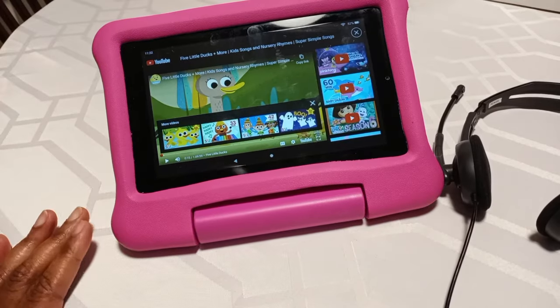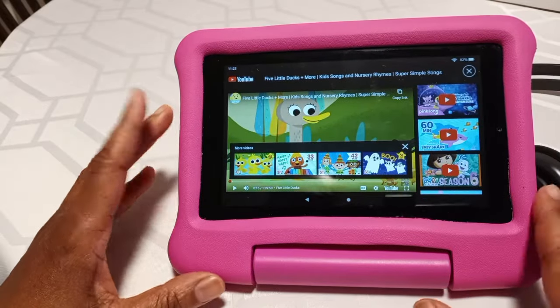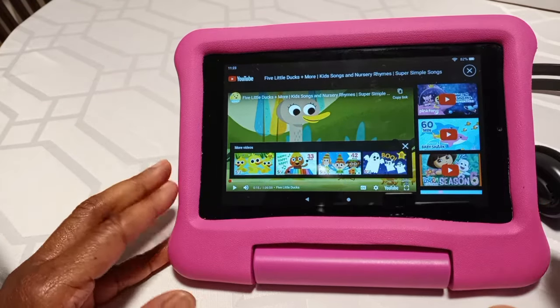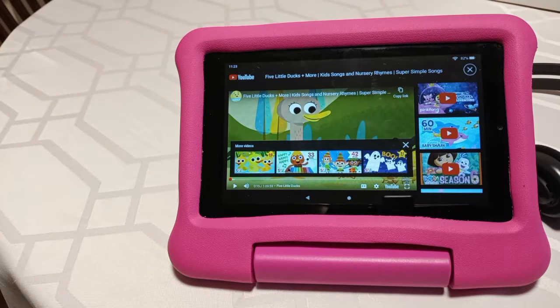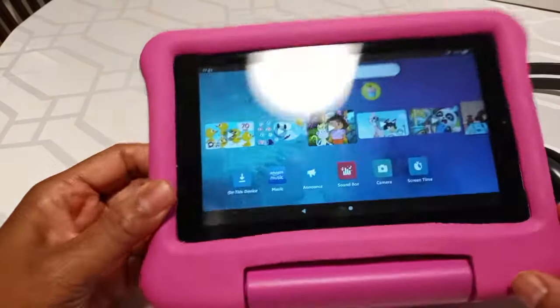So just be very careful. If you're looking for a tablet like this, you can look at my description. I'll link to the Amazon kids tablet. This is an older version — they do have newer tablets out if you'd like to get a child a newer tablet. This one's like three years old, but it's been well taken care of. They do have other tablets out if you want to get one for a child.